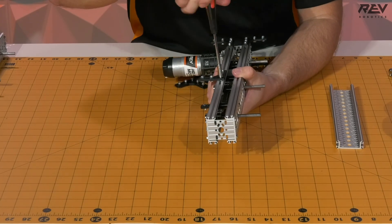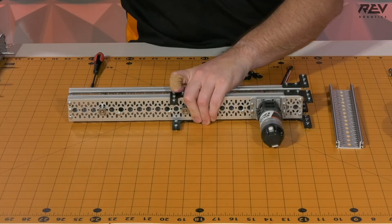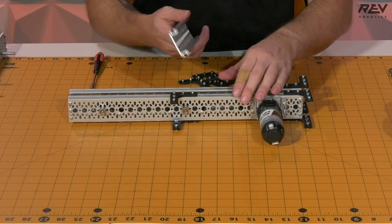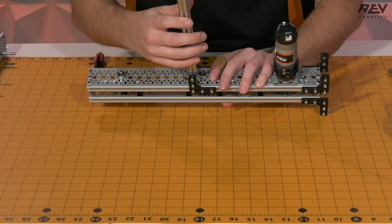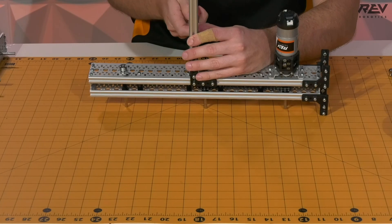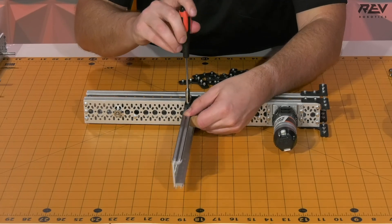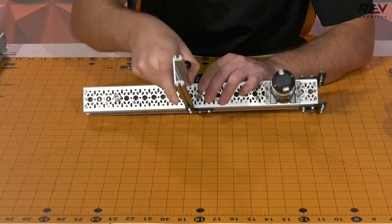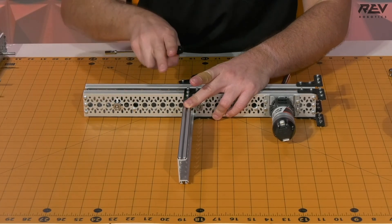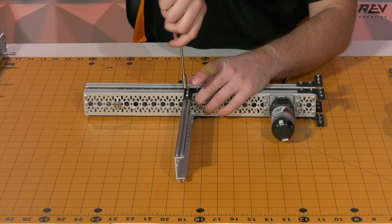Now we end up having this all set up and connected. We're now able to put in our piece of channel to bridge the two together. We're going to wiggle that in place — you might need to use the nut driver to help move the hex head so you can get this wiggled in and ready to go. Make sure that you abut the end of the C-channel up to the end of this C-channel so it's completely flush, then tighten this down in place.